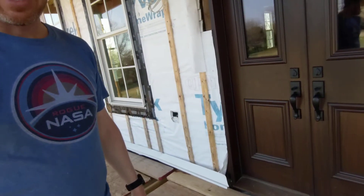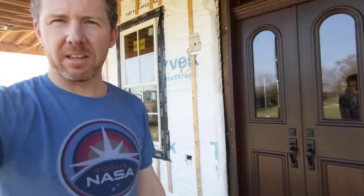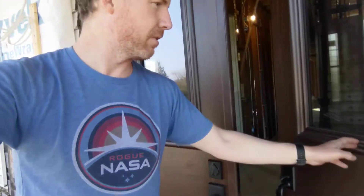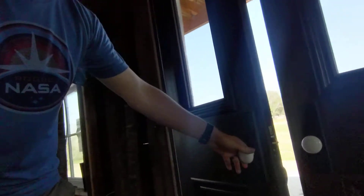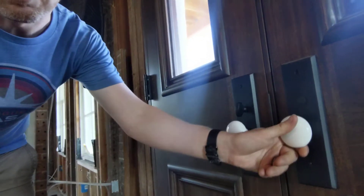The old doors, just to point out one of the differences — these panels here used to just be solid wood, so they were kind of dark from the inside and didn't let any light in. He did these in glass instead. And I found these doorknobs online from a company called Emtek, which are pretty popular, though most people don't buy a lot of doorknobs. We were able to match on the inside sort of the old look that you'd find throughout the house with the porcelain knobs and everything.